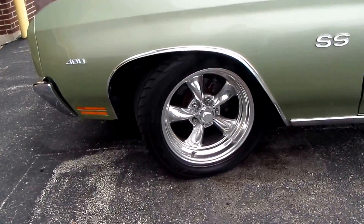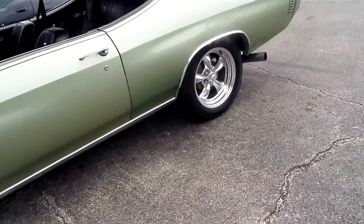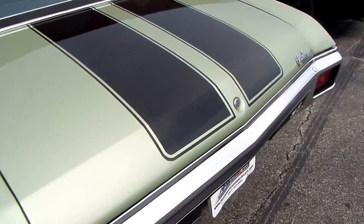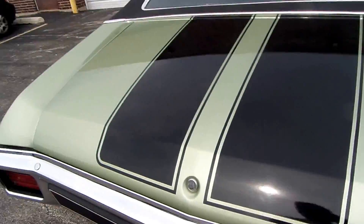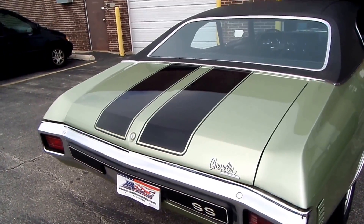It's got the front wheel disc brakes on it, the back car drum, but someone can do that if they wanted to go all four-wheel disc. But if you look at the stripes, they're painted on the car really nice. Any questions, visit us at JustAmericanMuscleCars.com.